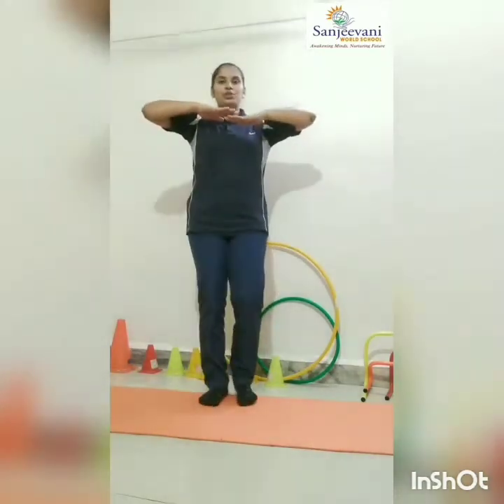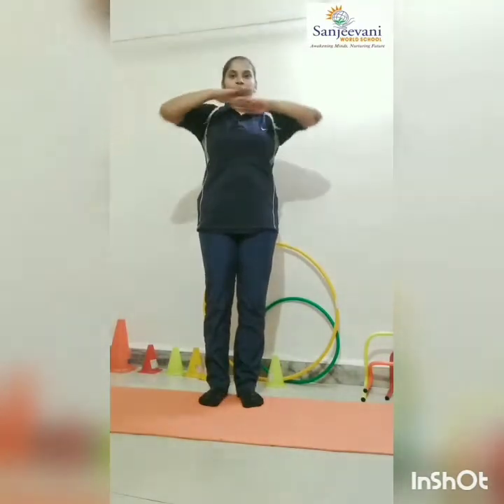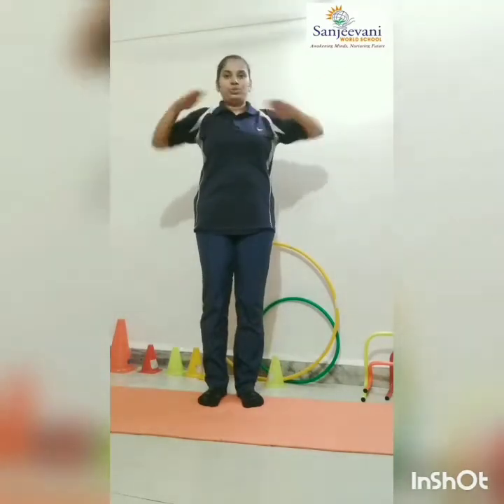Now hands in this position. One, two, three — one. One, two, three — two. One, two, three, four. Yes.